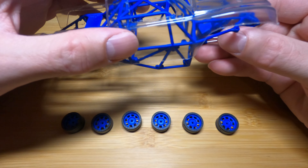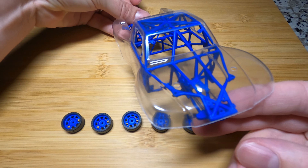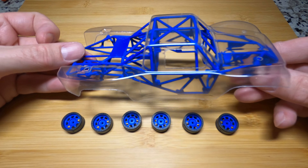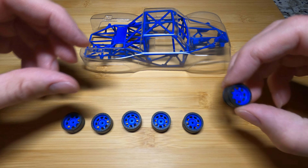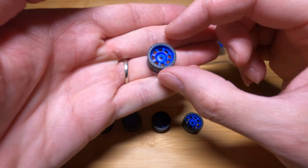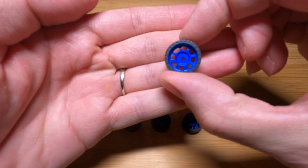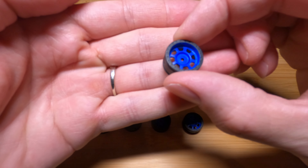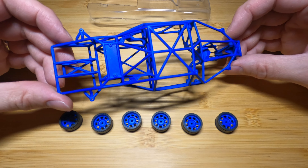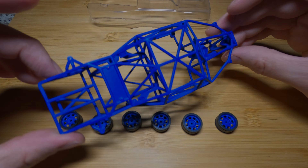And then we put on the clear body. That looks so awesome, guys. Check out these wheels - left the black bead lock around the outside edge and painted the blue on the inner spoke of the wheel. I think those turned out amazing as well. Time to move on to the build, and I'll just start showing you guys the process along the way.